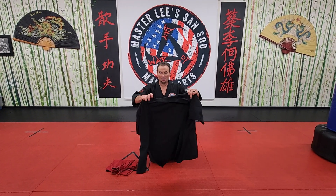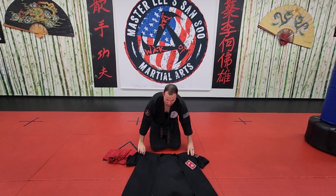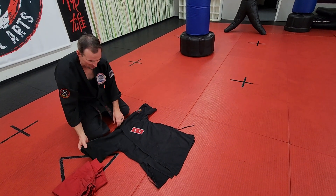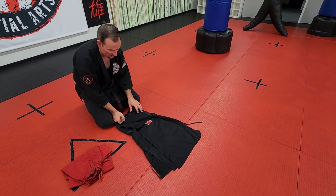So this right here is your top. I'm going to do it so you guys can see it. I'm going to come across this way, across the other way, just like I would normally wear it, the same way. Then, even if you have a long sleeve, you're going to fold your long sleeves in, here, and here.